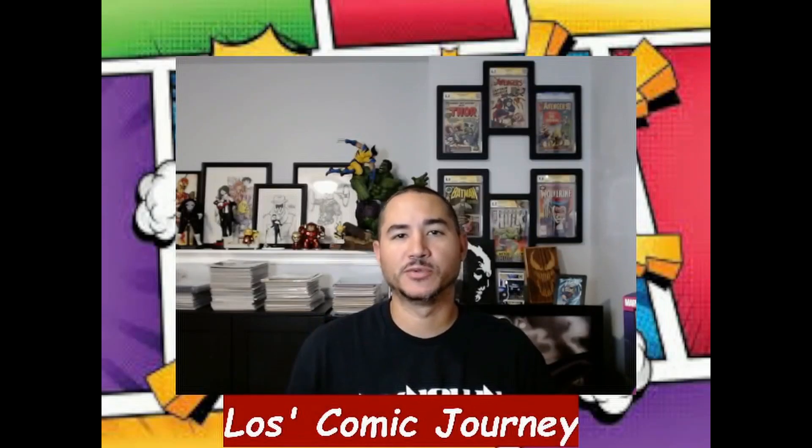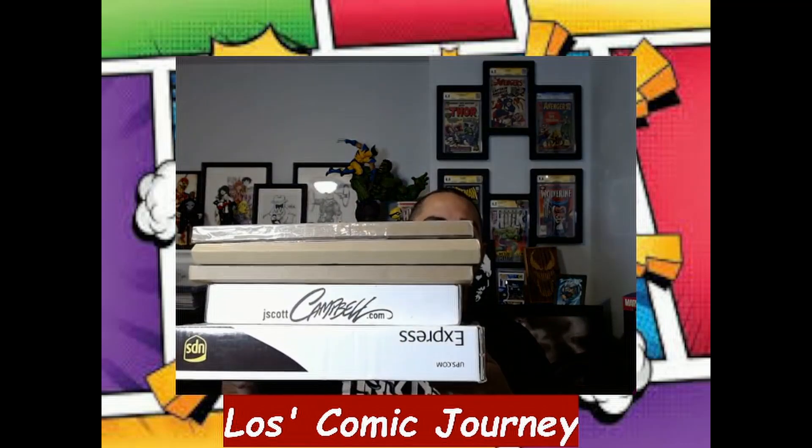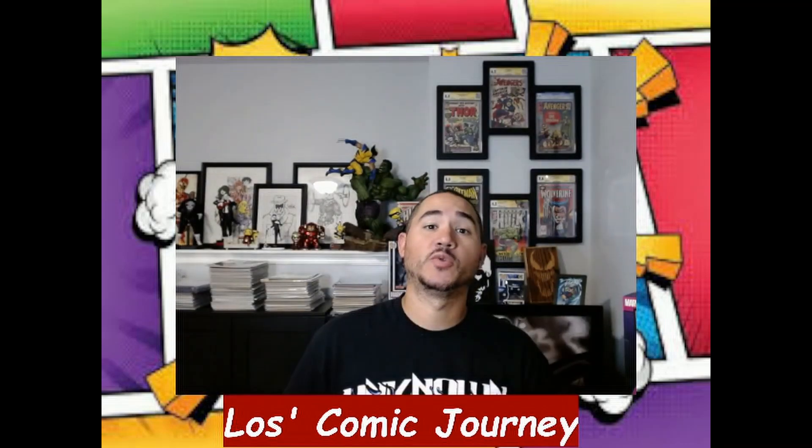Yo, what's going on everybody, Loz here coming back at you with another video — it's unboxing number 66. I got these goodies right here, so if you want to know what I got, you know what to do — hop on that train, take a journey with me.